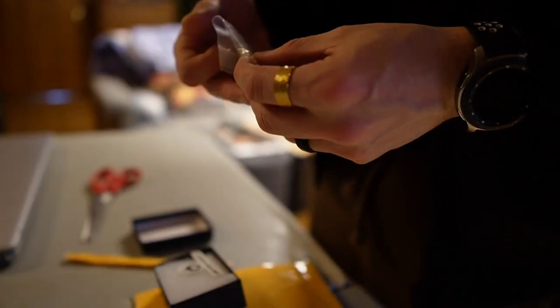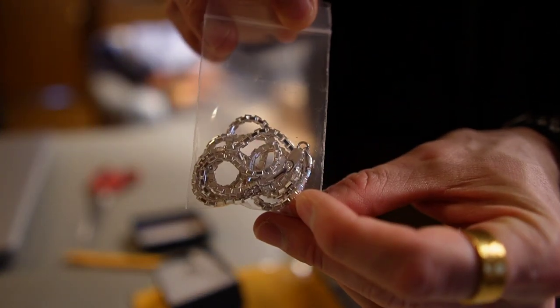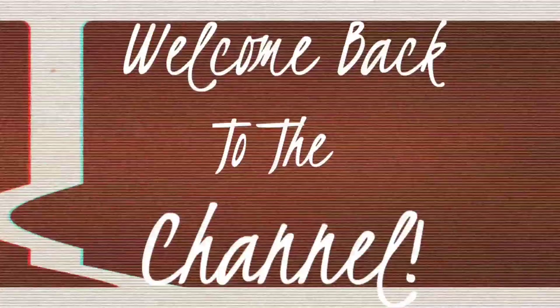Oh wow, that's icy. The only thing that stays consistent is the grind. Keep on grinding.